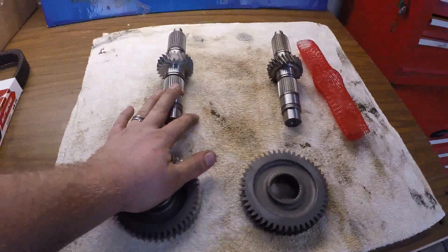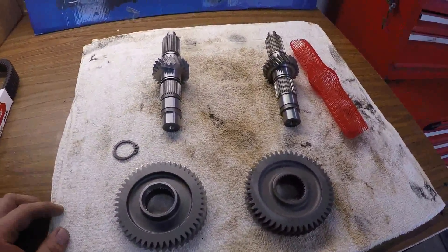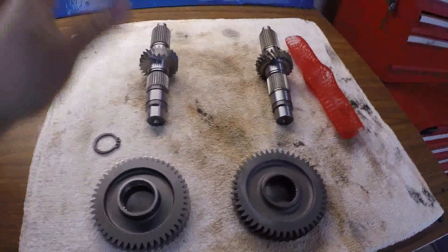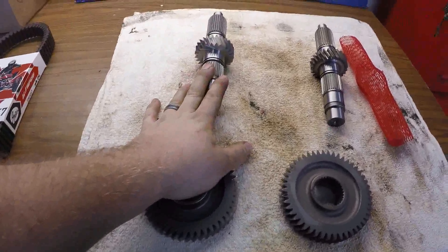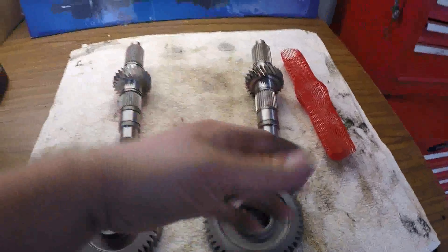Turner Cycles did come with a little red screen protector mesh on it, and Super ATV's was bubble-wrapped and shipped nicely. So if Super ATV's is a 12% gear reduction as they claim, then Turner's is also 12% because it's the same amount of teeth and everything is the same.